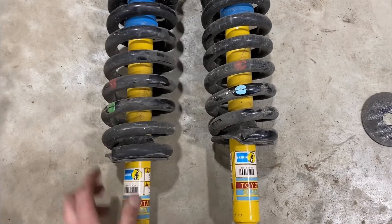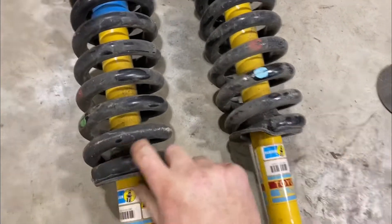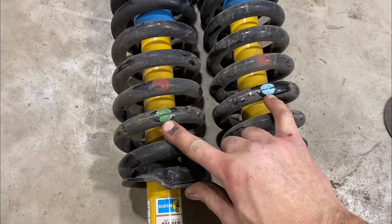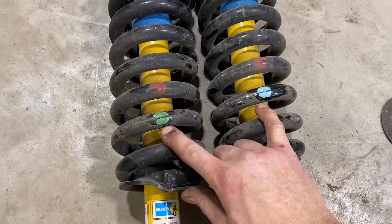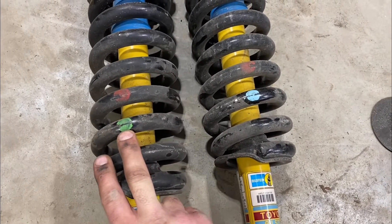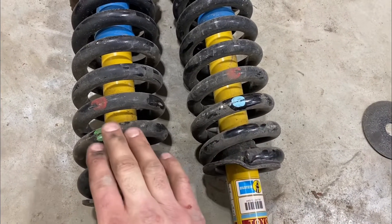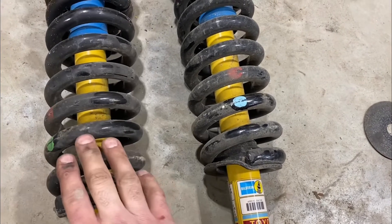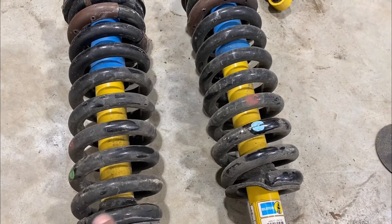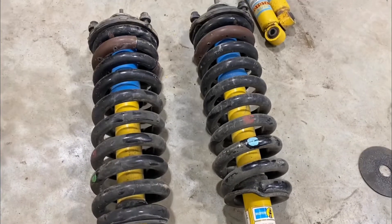Also, if you pulled your suspension off of another truck, some quick Google searching shows the coil springs are color coded left and right. The green marked spring is your driver's side and the blue marked spring is the passenger side. They've actually firmed up the driver's side slightly to combat that typical Toyota lean, so it is important to make sure you get the spring on the correct side to avoid any weird handling.